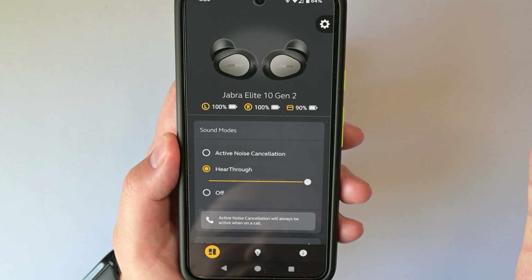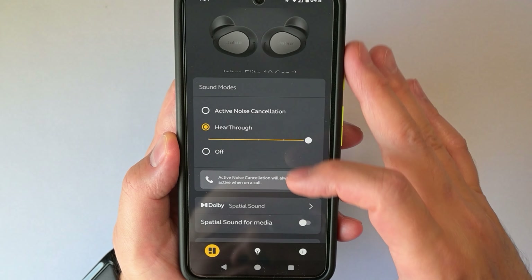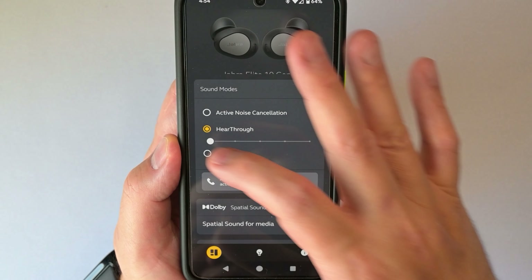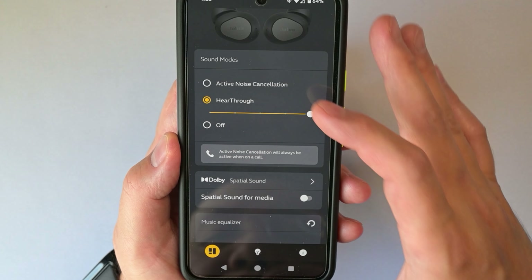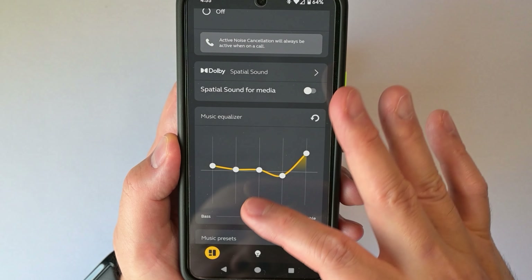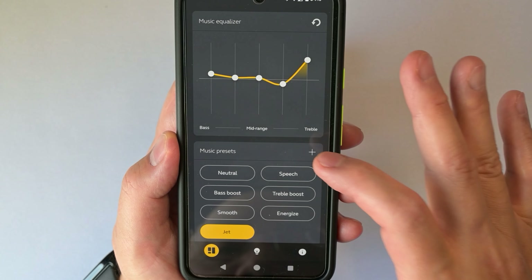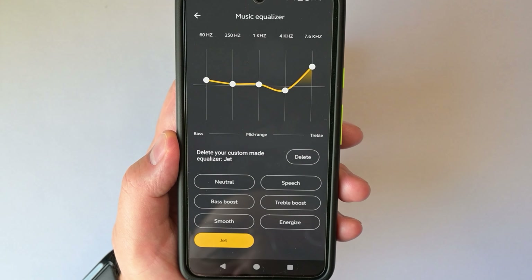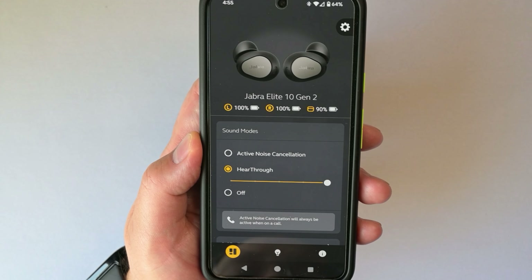Now the app itself is actually pretty friendly. If you look on the main page here, it gives your battery percentage, your sound mode. Your hear-through has a slider, which is nice. You can also turn off ANC or hear-through. There's a Dolby surround option I'll talk about a bit later. Here's your five-band equalizer — you have presets or you can do a custom one. Very simple. I call it a friendly app to use.